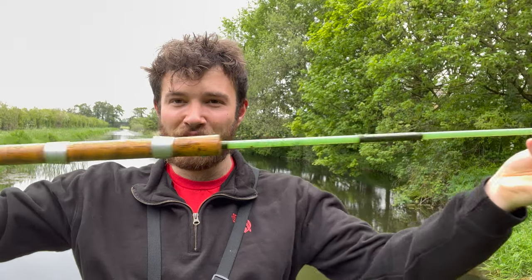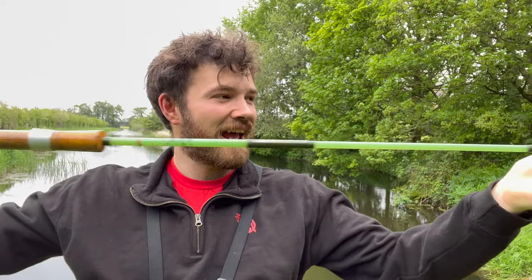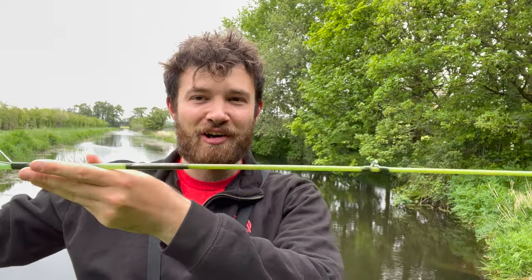Now then, welcome back to another episode of Adventure Fishing UK. I've got a real treat for you today. I'm fishing on the Lancaster Canal using a travel rod that is around 70 years old. This rod was made in Britain in the 1950s, so only just post-World War II. I'm on the canal and I'm going to try and catch a pike with it. I actually have two of these rods — a travel rod version and a non-travel rod version — but today I'm using the travel rod version.